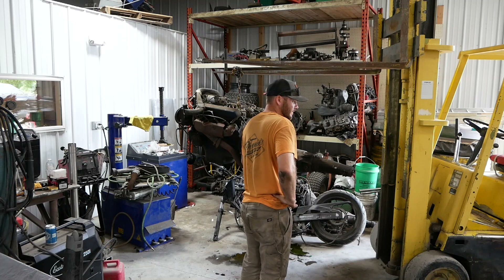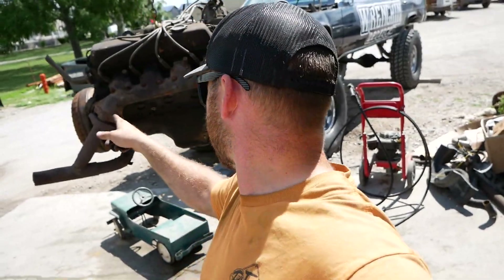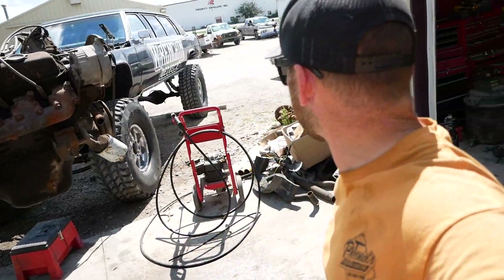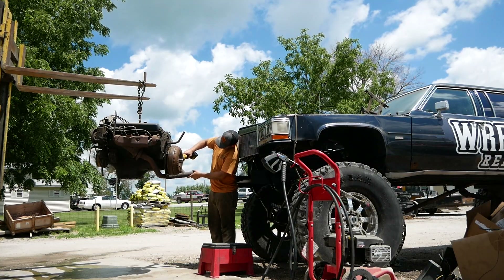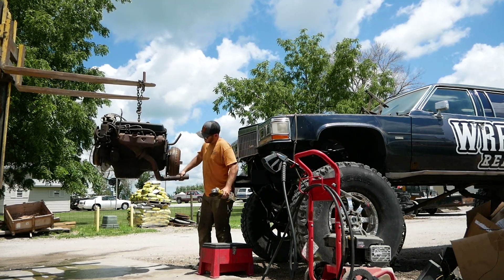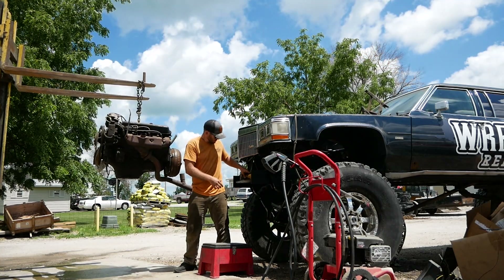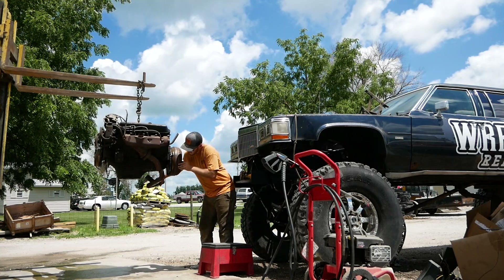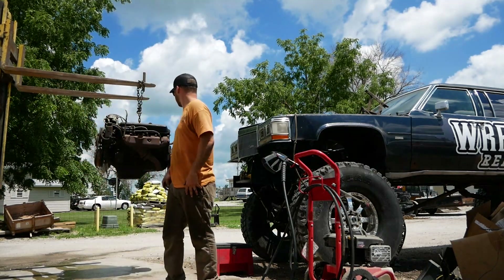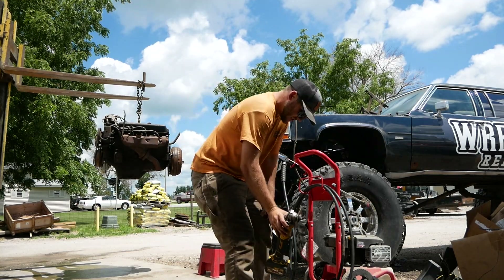Let's get it outside. I went ahead and pulled the trans off this motor because we're going to be moving this thing in and out a couple times to figure out the motor mounts. That gives us another eight inches of room.